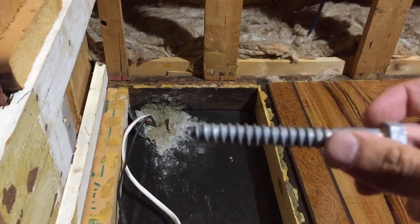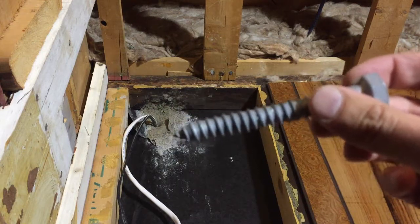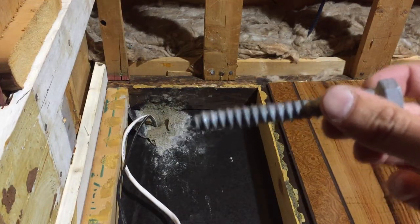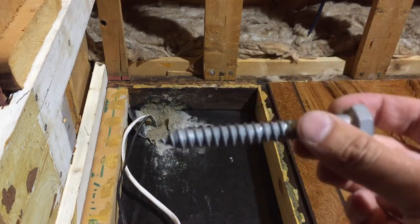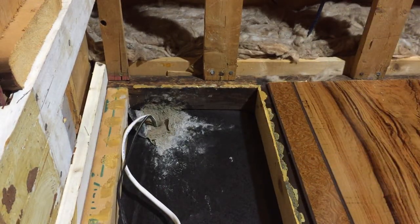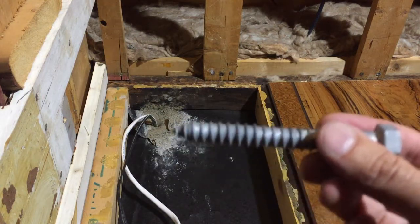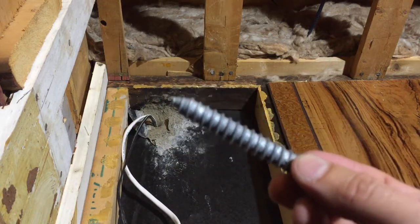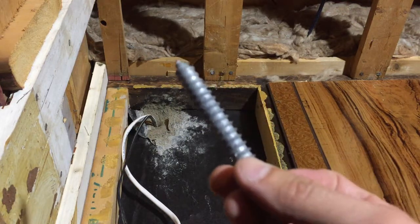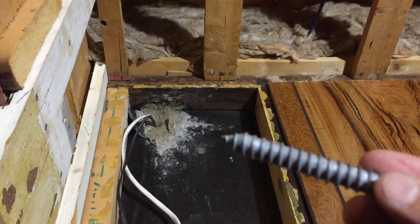The reason I don't like these lag bolts is they're just a bigger tapcon, and tapcons eventually get loose. But if you're going to do it, use the lag, do it right, make sure you have access on the other side, and it goes through wood. Check your local building code for spacing, but it must go through wood — through your joist header.